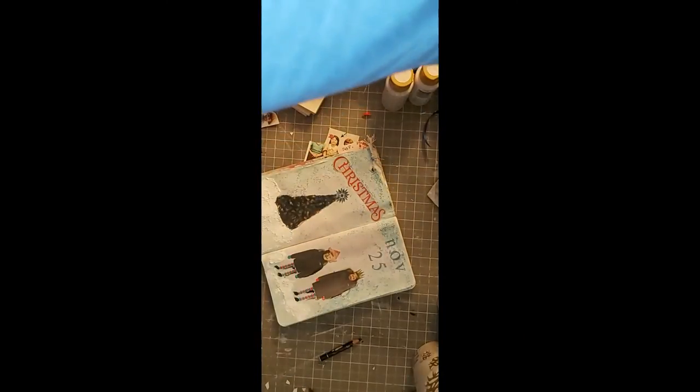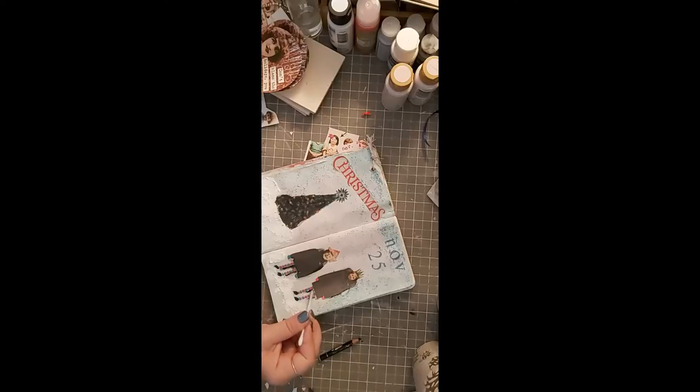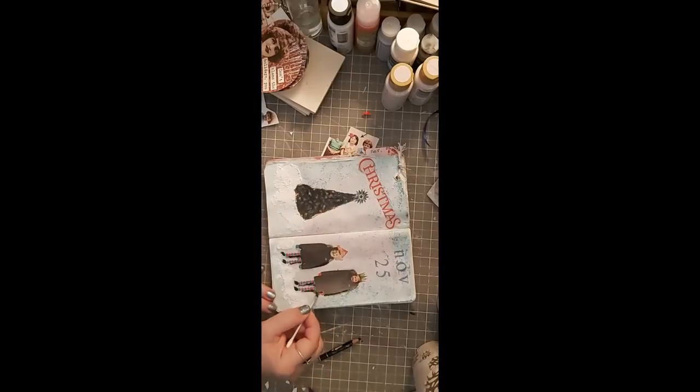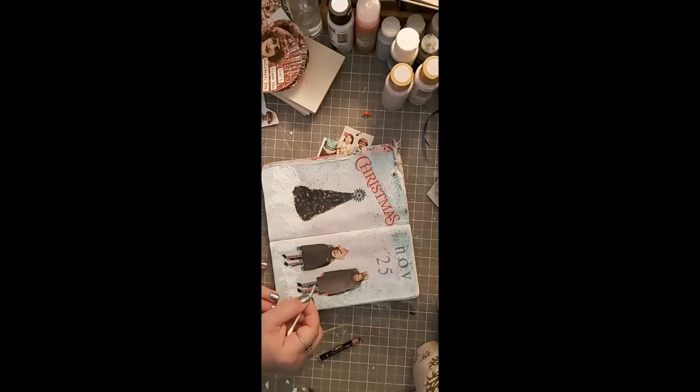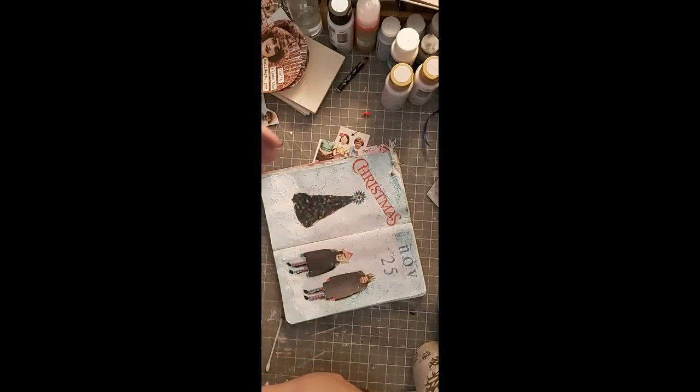I'm going to use a damp Q-tip to smudge this around a bit. It just gives the image a little bit of depth so it doesn't quite look like little cut-out glued characters. It's got a little bit of something to make them pop. You can see how easily it smudges with the damp Q-tip — it just gives them some poppage. Not too much, I don't want it muddy.